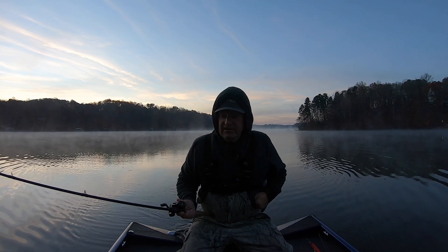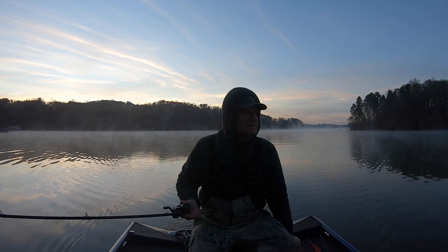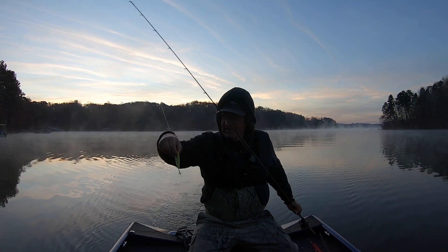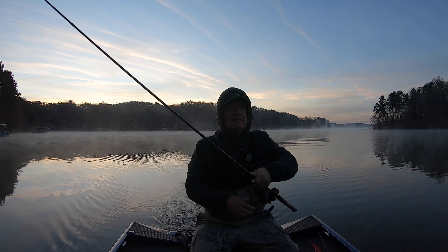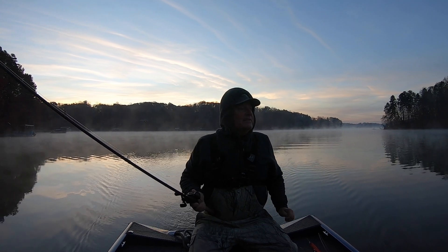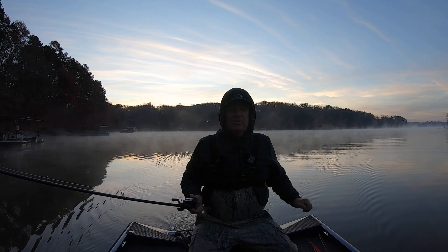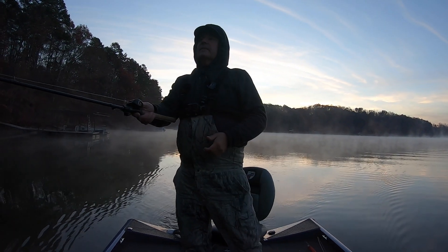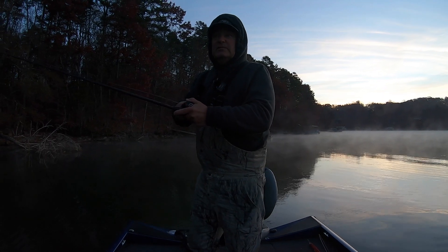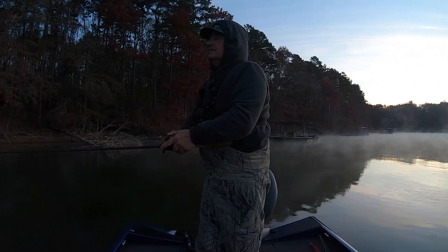Hey, thanks for tuning in. We're out here — it was 33 degrees when we came out this morning, very cold. I forgot my jacket and my gloves so I'm freezing. Water temperatures are in the 50s. Still throwing the topwater — 53 on mine. The water is really coming down up here on the north part of the lake, back in a creek. I've already missed one this morning on the topwater, so I'm still experimenting.